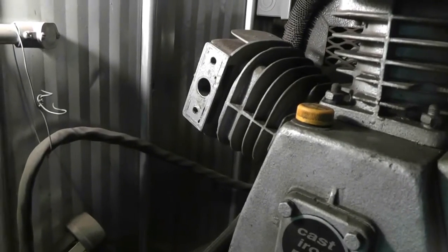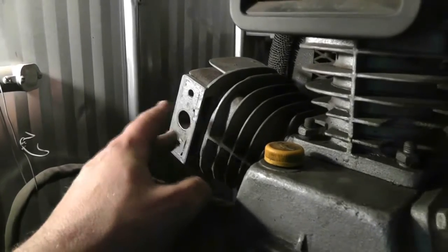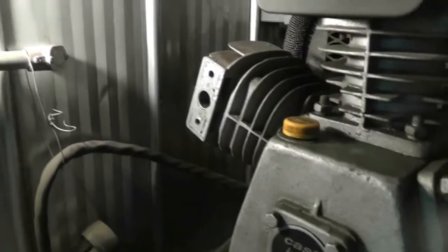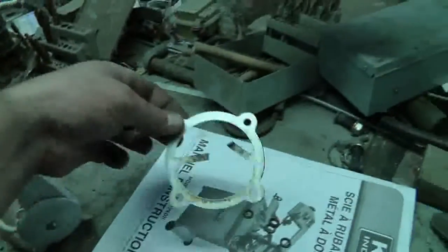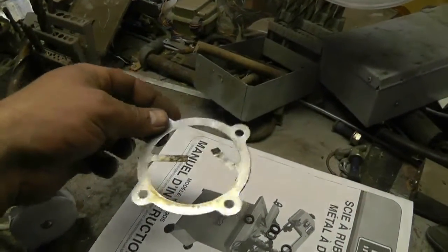What that told me at that point was the gasket — and there are two in the heads of these things — had blown. At that point I can show you the gasket; I pulled it out. When I lifted the head off, I pulled the gasket out and you can see right there — it's clearly done.